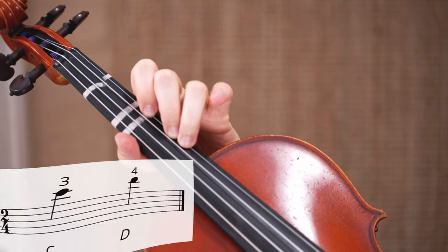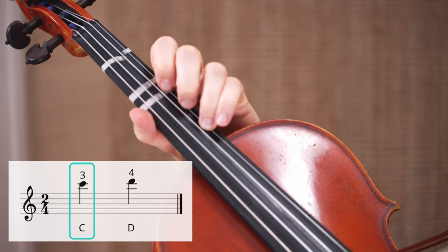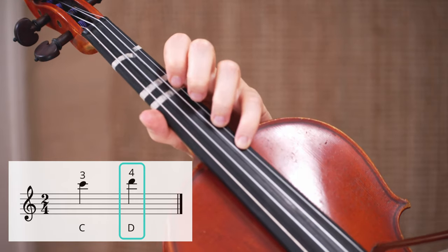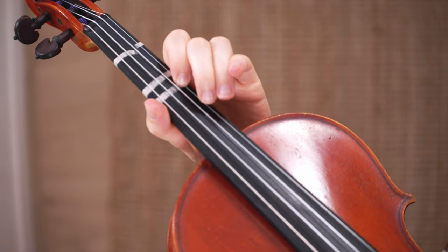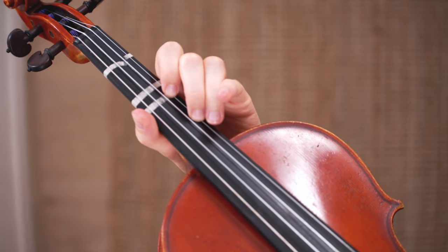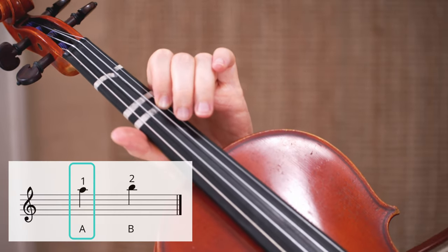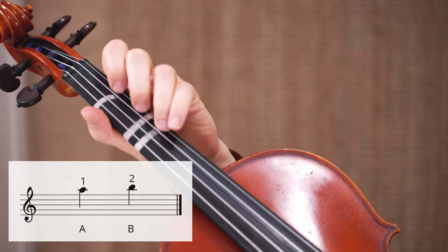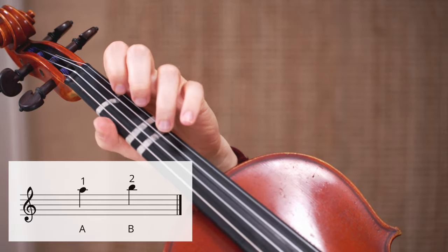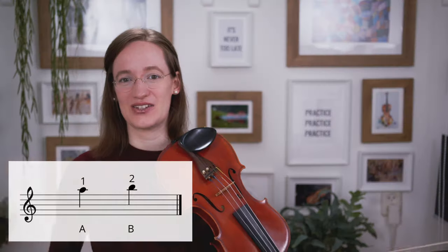The C is just above the regular place of the fourth finger, and the D is the fourth finger in third position. The first two fingers in third position can also be played in first position — the first finger in third position is the A, and the second finger is the B, but they can also be played as third and fourth finger in first position. So in the end you have two completely new notes that you can play in third position.